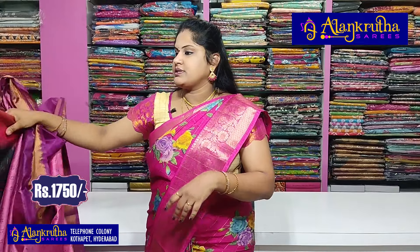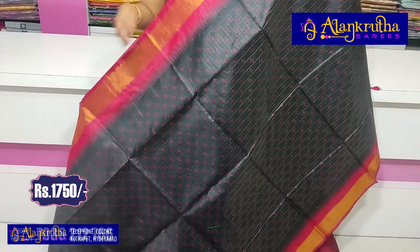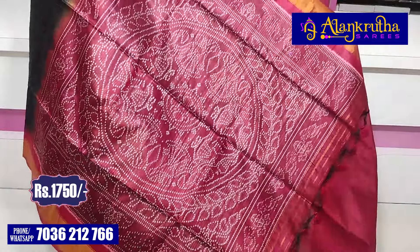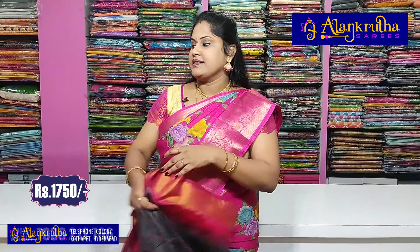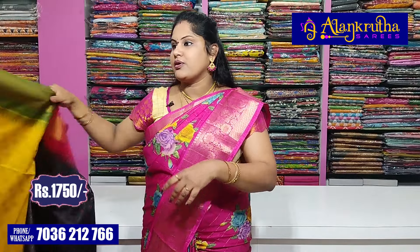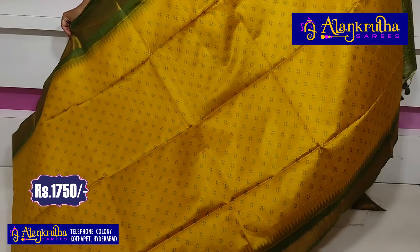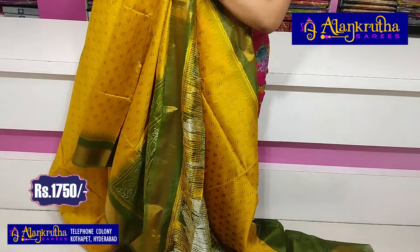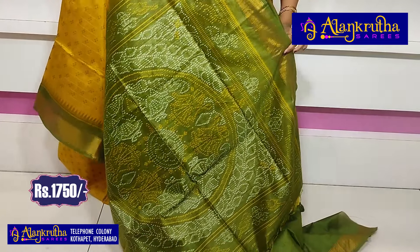Next is black color with red border. This is a little limited stock — there are only two or three pieces of this color. So if you want it, do fast booking to get all the same available.